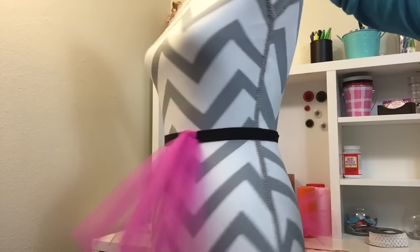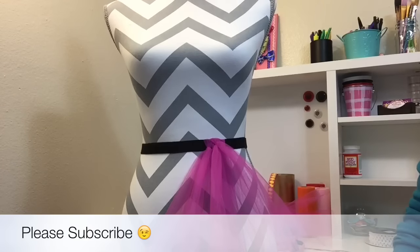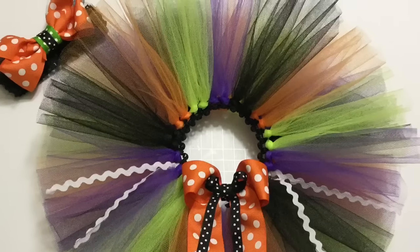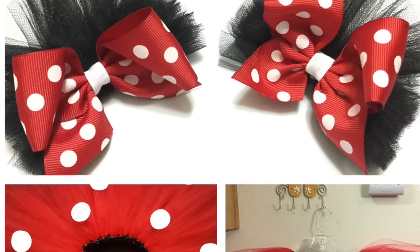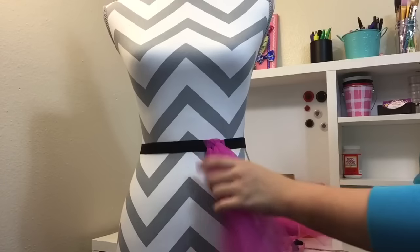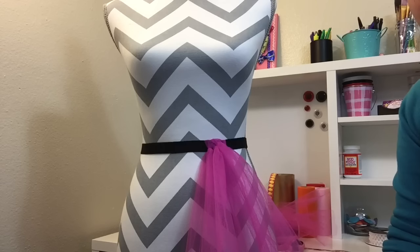I will do some more in-depth tutorials for different designs and ideas for tutus and dresses that you can make. If you have any requests or suggestions, please leave a comment below and I will do my best to make it happen.